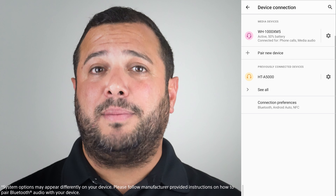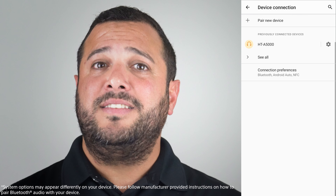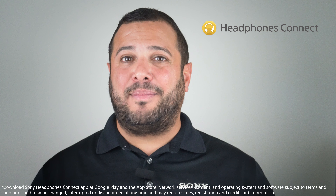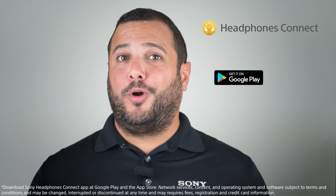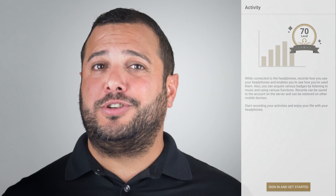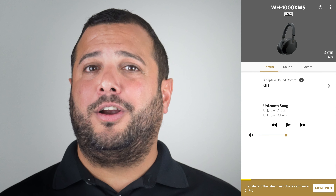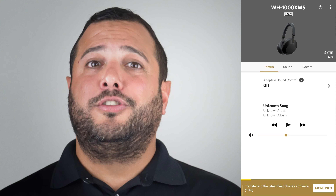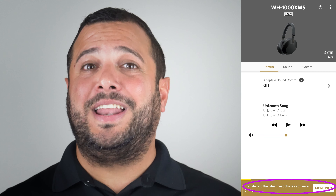If this is the first time connecting, go to Bluetooth settings and look for discover or pair a new device. Now that you're connected, it's time to download the Headphones Connect app from the Google Play Store or the Apple App Store. Open the app, go through the initial setup, and make sure that your headphones have the latest firmware update so you have all the new features and improvements.